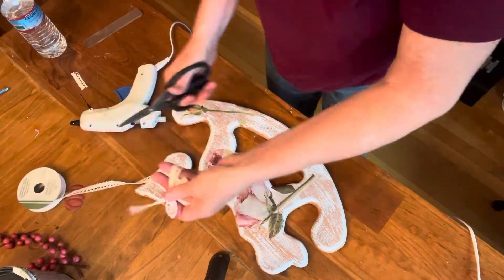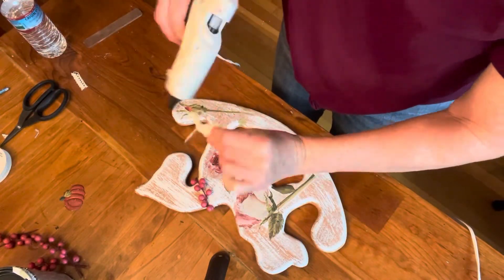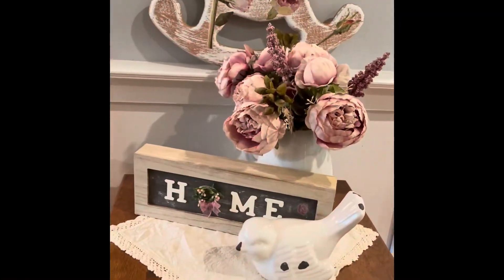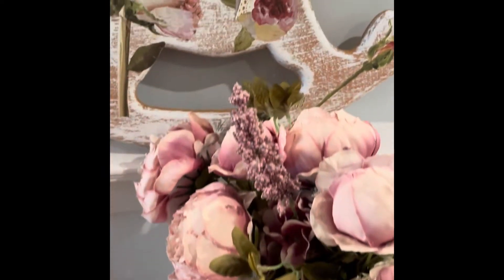I thought it would be adorable in a baby's room, or a little girl's room, or for somebody who decorates with shabby chic or cottage core. Then I put it with the other horse to show you them together.